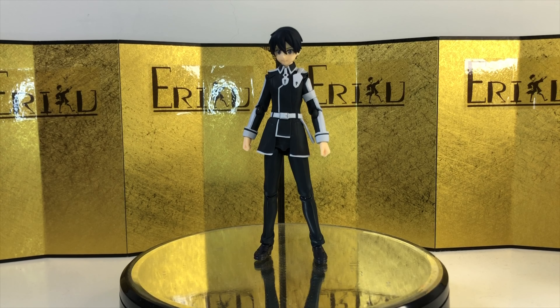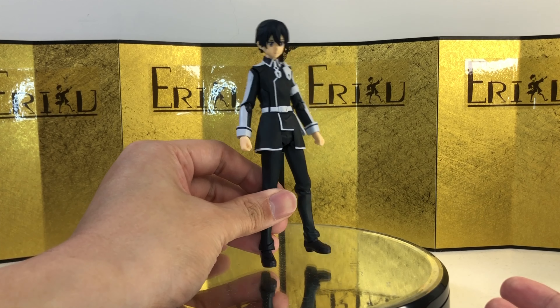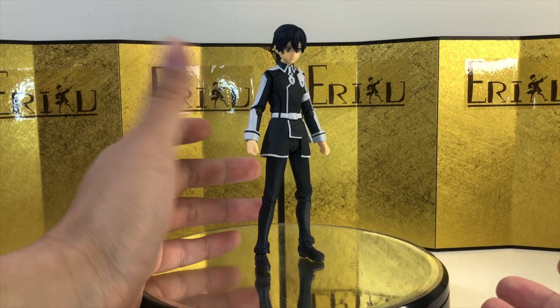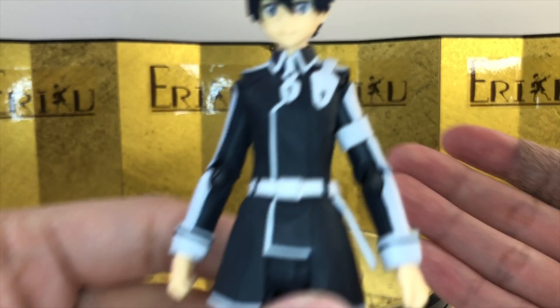Alright, so here we have the figure itself, and my first impression is just okay. Everything is exactly as I imagined. Nothing really stands out to me, but that's not necessarily a bad thing. The paint job is really clean for the most part — I don't seem to have any paint issues, and the joints are nice and tight.